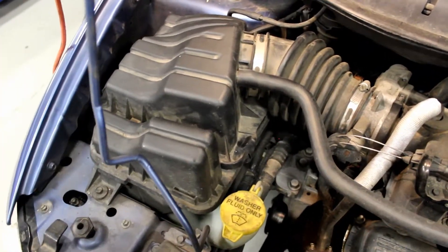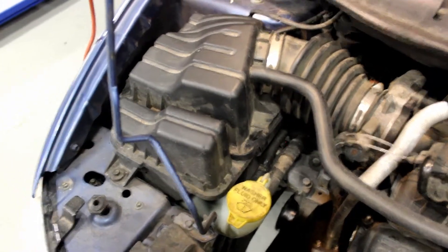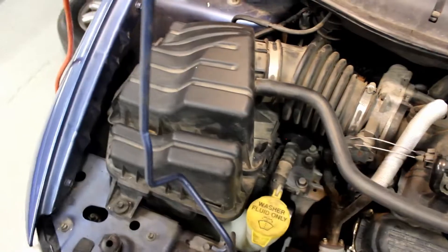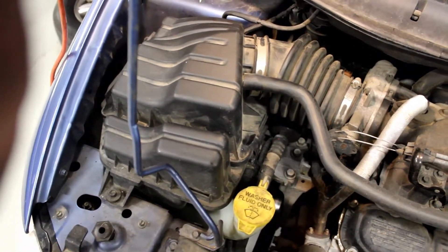So that's how you switch out an air cleaner on a Chrysler Town & Country — it's pretty simple. Some of you don't know how to do it, that's why you're watching this video. If you liked it, hit like, subscribe, and look out for some more. Until next time, wrench on.